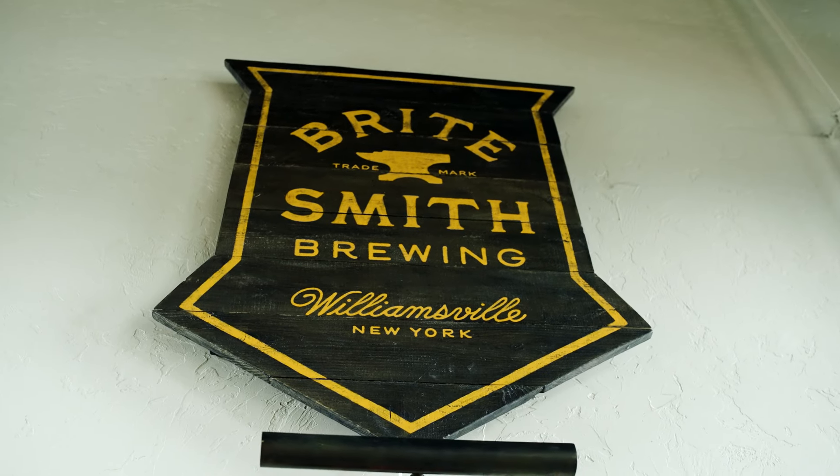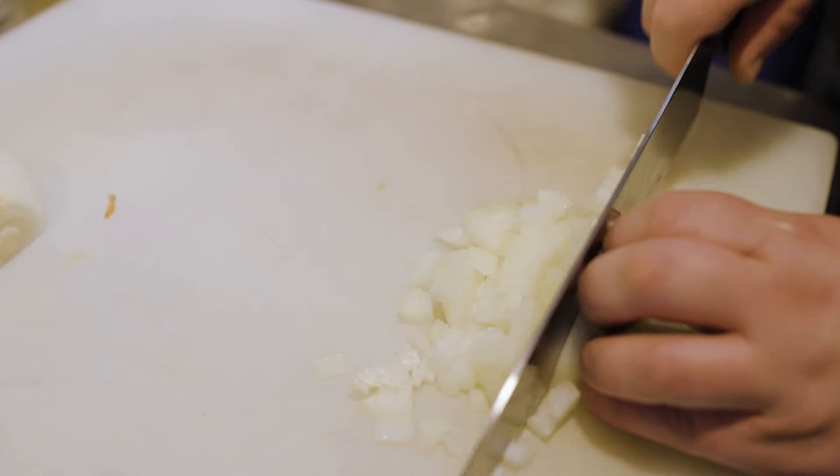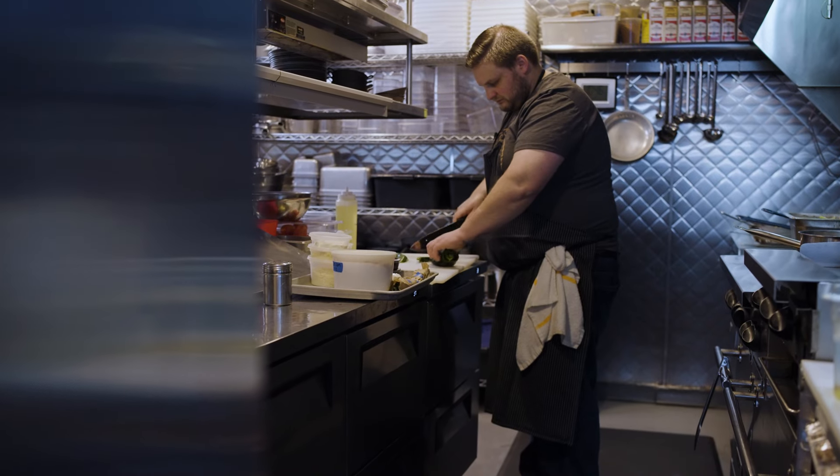Elote is Mexican street corn. Traditionally it's an ear of corn roasted on a corn roaster, slathered in a mixture of mayonnaise, sour cream, and crema. It was one of my favorite snacks to eat when I was living down in Texas, and putting our spin here at Brightsmith, we make it into a dip.